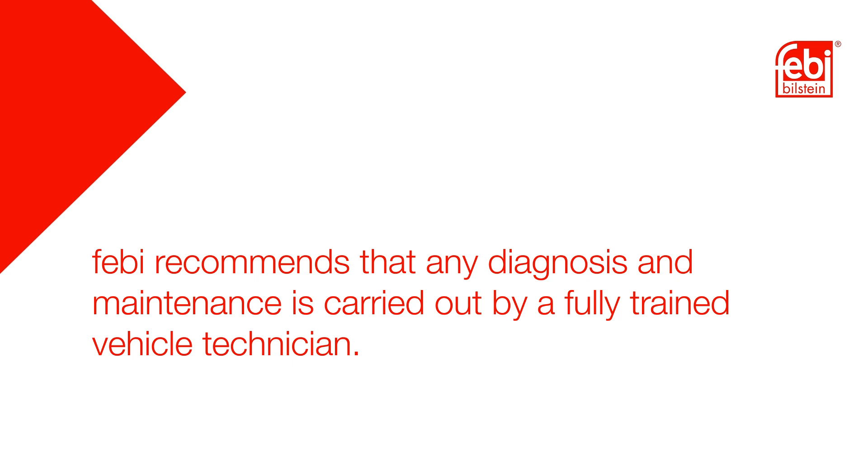Phebe recommends that any diagnosis and maintenance is carried out by a fully trained vehicle technician.